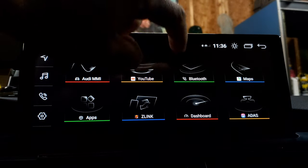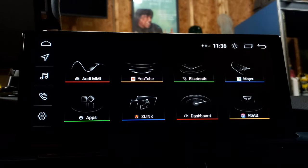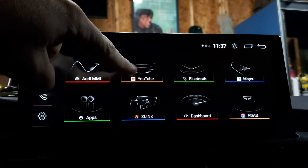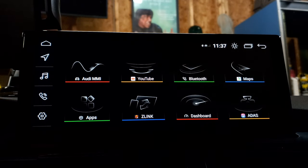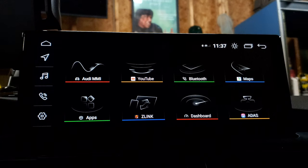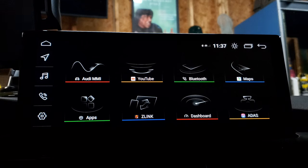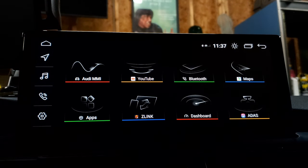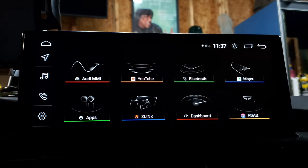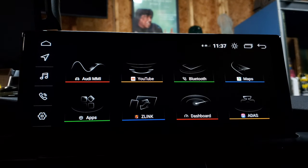The Bluetooth button here is what you're going to use to connect your phone to the actual unit. You also have things like YouTube and Google Maps, but you can't use those unless you have a Wi-Fi connection. Anything that requires an internet connection — as if you would use it on your phone — you'd have to have an internet connection for the unit as well, whether that's a module you plug into the USB line or your cell phone hotspot.